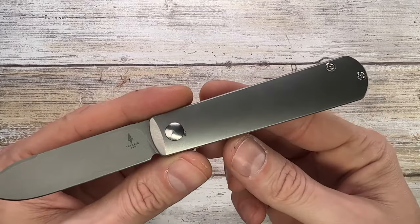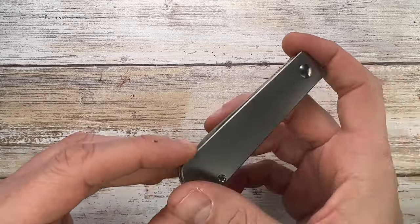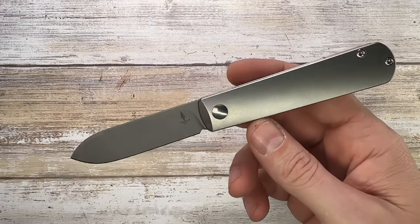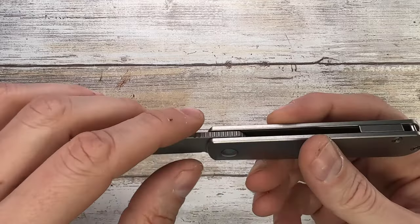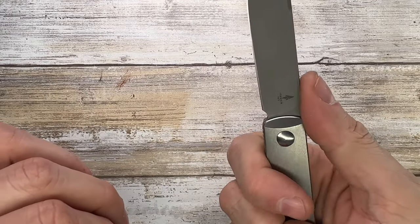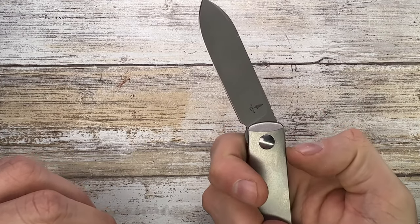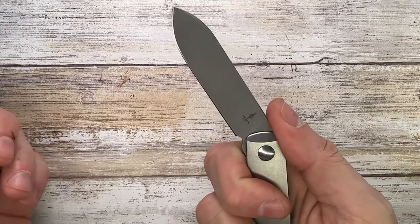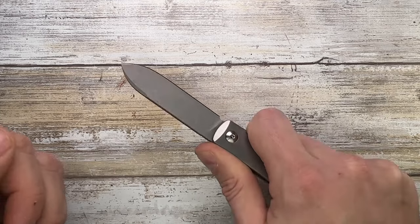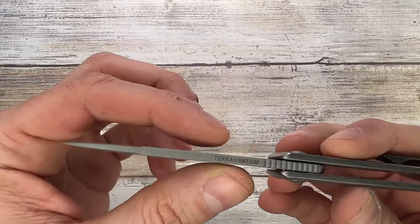Because the handles are titanium and the blade is Terravantium, this is essentially a fully rust-proof knife — great if you live somewhere humid, near the beach, or want to use it in the kitchen. There's a little jimping that continues from the flipper tab, which is functional, but be careful: on a non-locking knife, pressing that jimping area can unlock the blade. It's very easy to accidentally close it and cut yourself, so hold back and cut in the safe direction. I wouldn't stab anything with this as it's prone to unlocking.